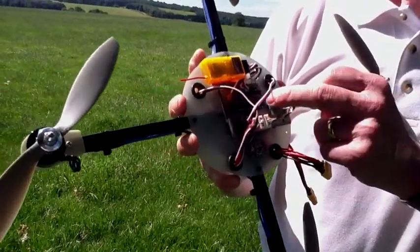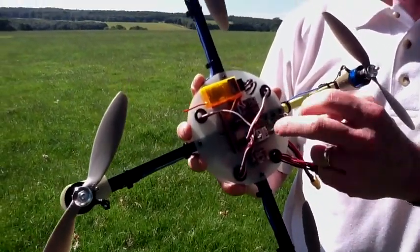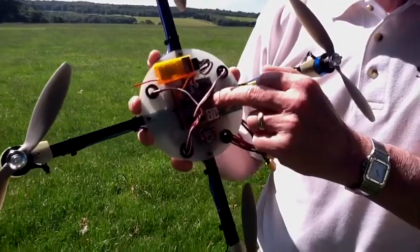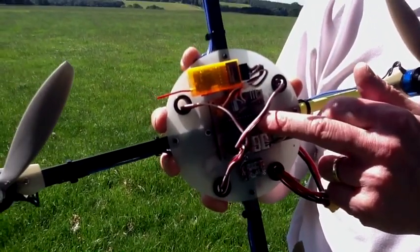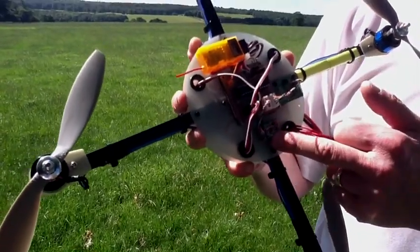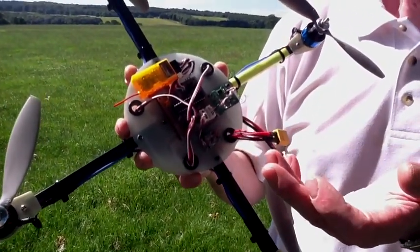And that looks like a computer chip. That is — that's an Atmel chip, and there's a guy in Paris who originally developed this concept. He wrote his own code for this and made it freely available to everybody. This other board is an auto-leveling board — it's an accelerometer, and these things have come down tremendously in price.